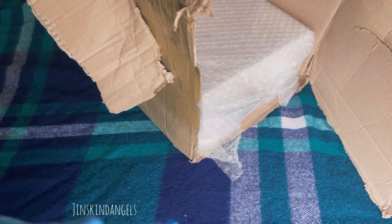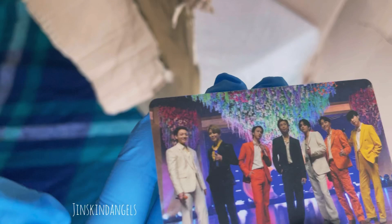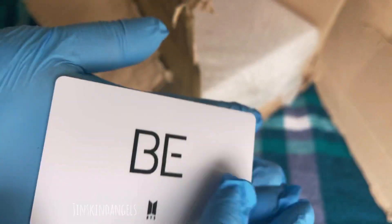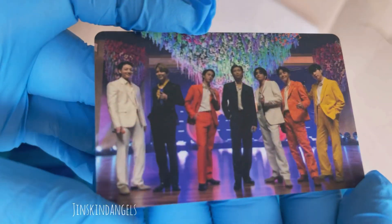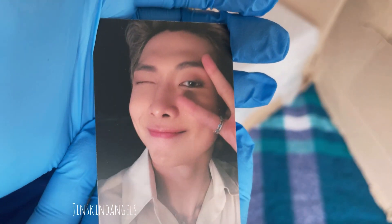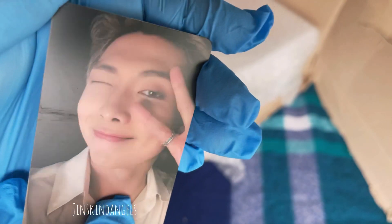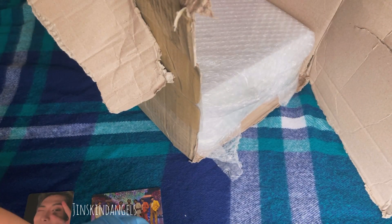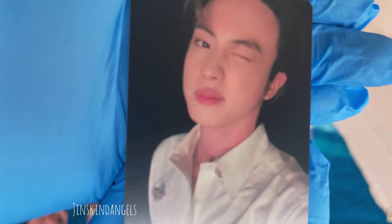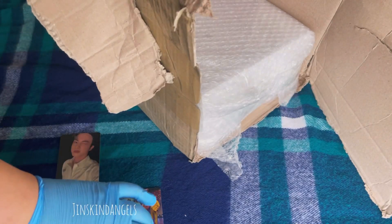We have the group photocard. Look at Jungkook, he looks so cute. And that's the back. The good thing is it doesn't look like a lot of these are scratched. And then we have Namjoon — oh no, he is scratched right across here, do you see that? And then we have Jin. Oh my goodness, this is my favorite Jin photocard, he looks so good. I don't think he's scratched — nope, it doesn't look like it. So just Namjoon so far.